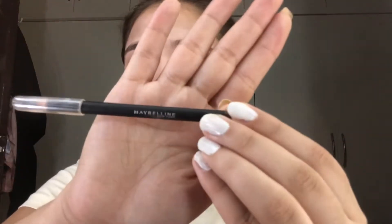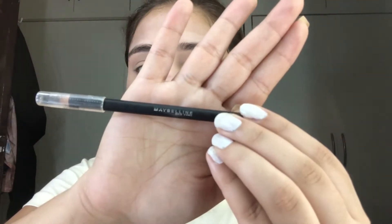Then I'm using this powder from Oriflame. Now using this Maybelline eyebrow pencil to shape my eyebrows — you don't need to fill too much, as you can see I'm using very little.